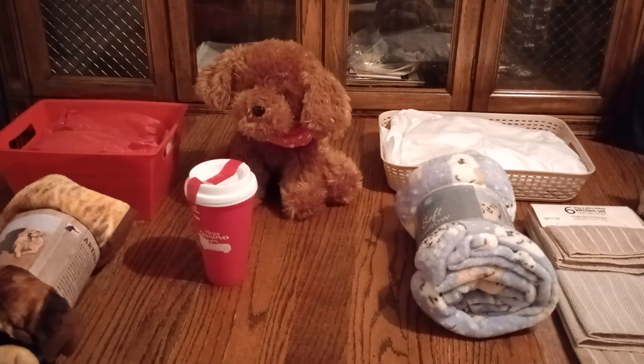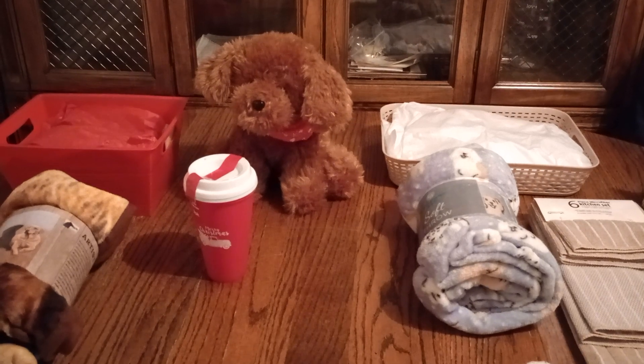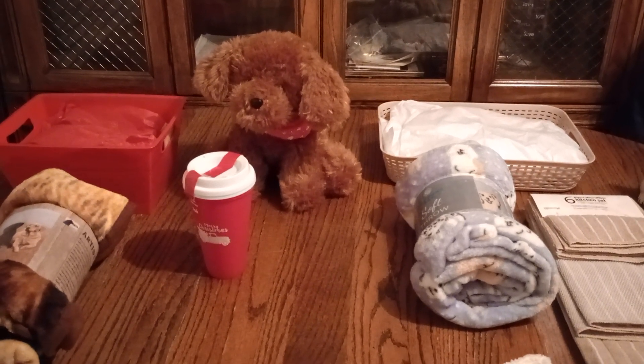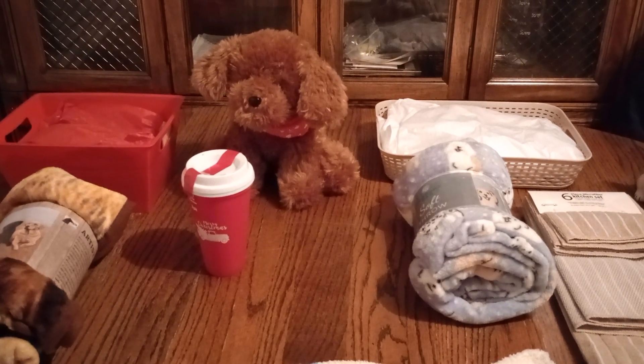Hi friends and welcome back to my channel. I thought I would do a dog thing this time. There's a lot of dog lovers out there, so how about we get started?